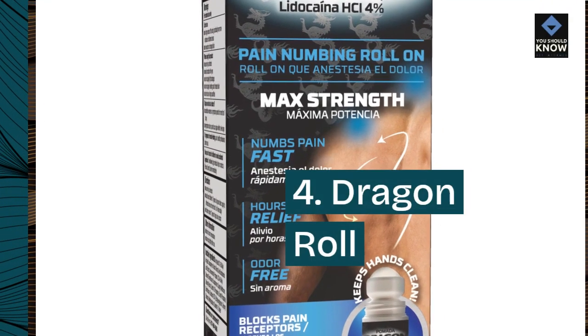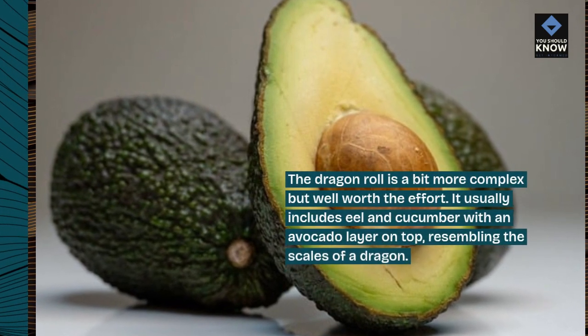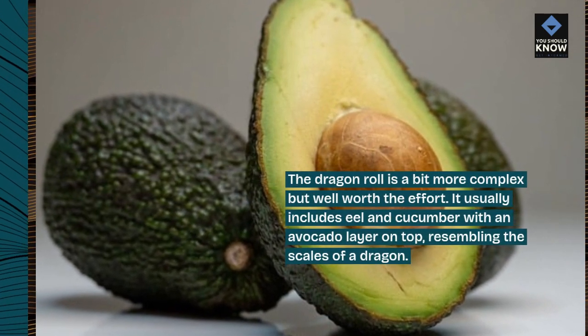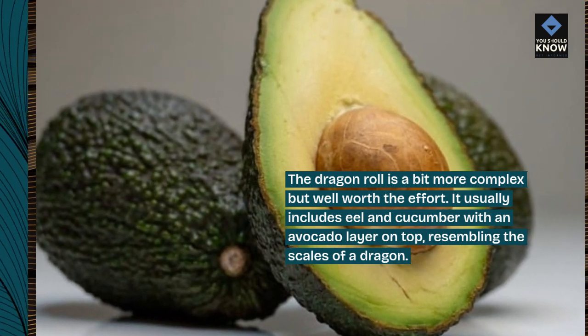4. Dragon Roll. The dragon roll is a bit more complex but well worth the effort. It usually includes eel and cucumber with an avocado layer on top, resembling the scales of a dragon.